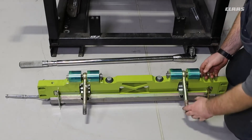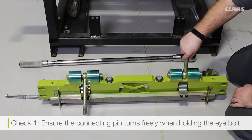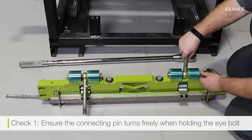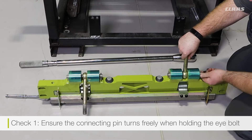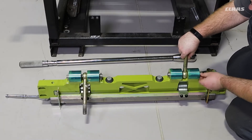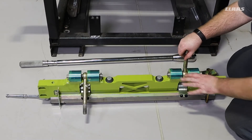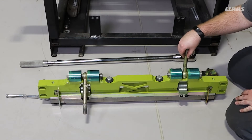Whenever the shear bar support is off, one of the main checks we want to do is hold the eye bolt in one hand — the connecting pin should turn freely. If at any point the connecting pin does not turn freely in the eye bolt and both move as one item, we need to make sure that these pins have been freed off and potentially replaced.